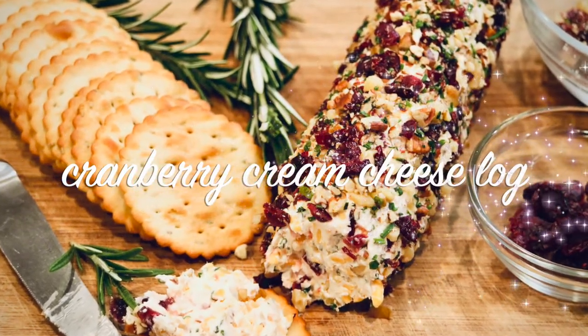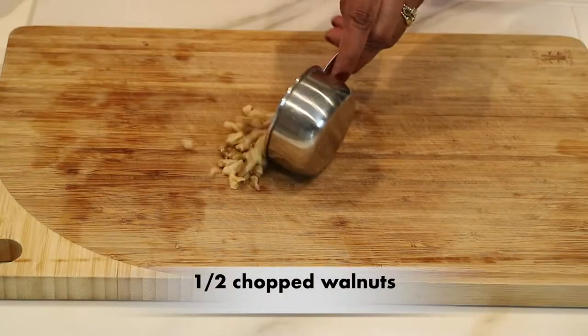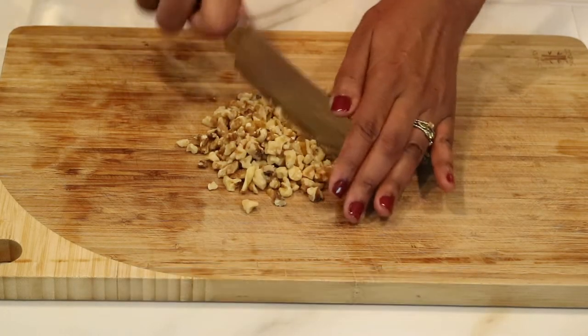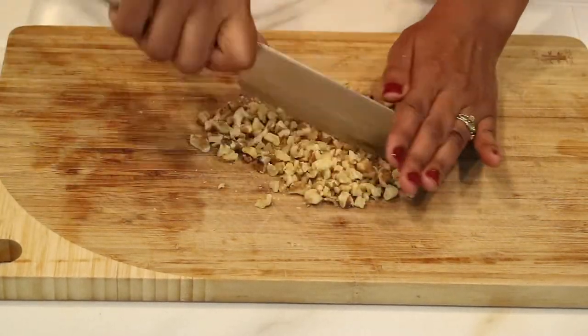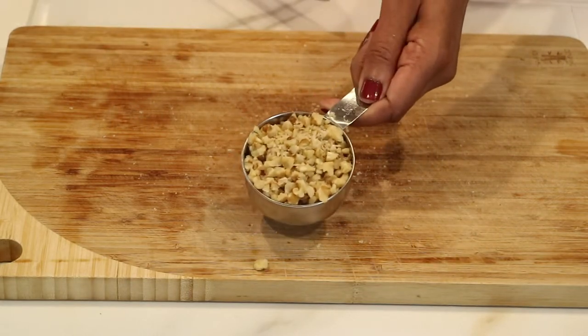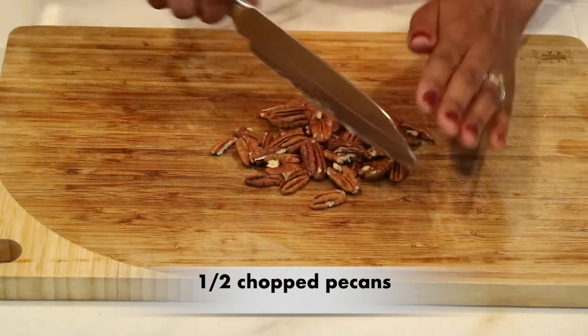So this cranberry cream cheese log is going to be really simple to make. The first thing I have is a half a cup of chopped nuts. Right now I'm just going to take a knife and run it through them because I thought the nuts were a little bit too big and I wanted to make them smaller. I really love walnuts — that's one of my favorite things to snack on.